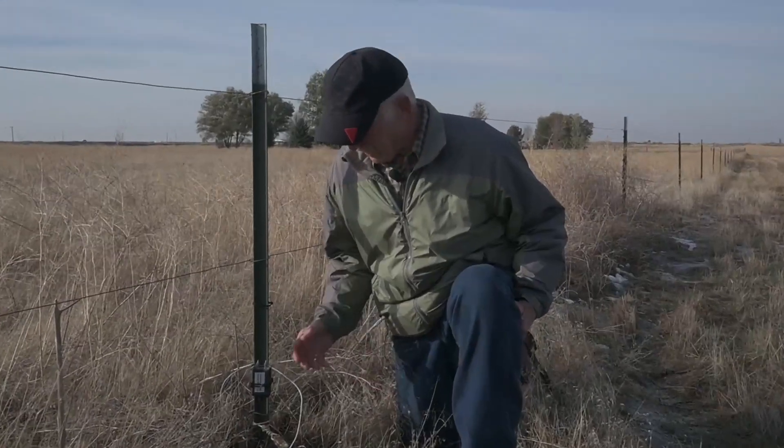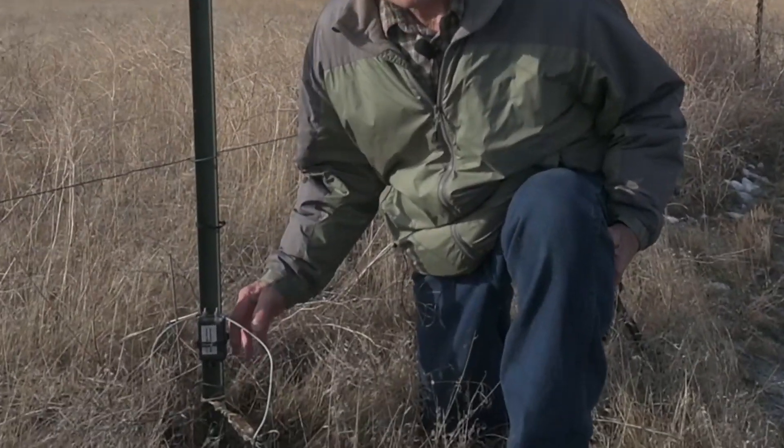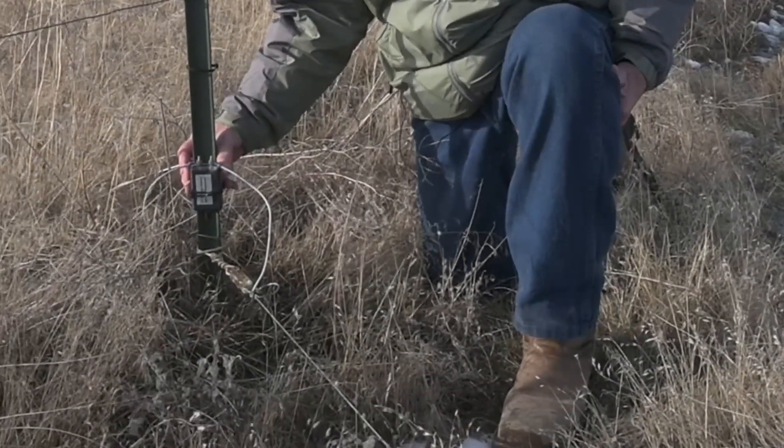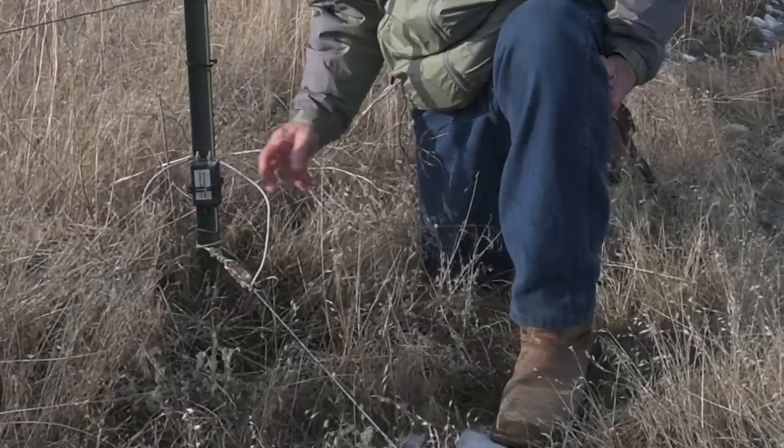Now we're at the transformer end, where the coax connects to the wire. It's got a matching transformer, a 9-to-1. Mine is a commercially bought one, and it's totally sealed, which is good.